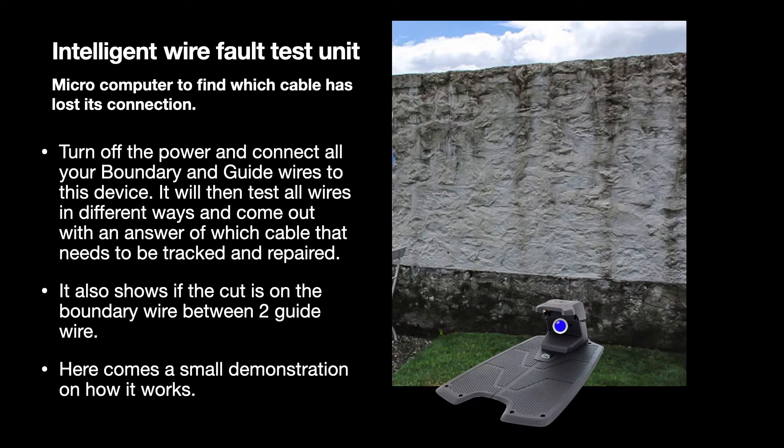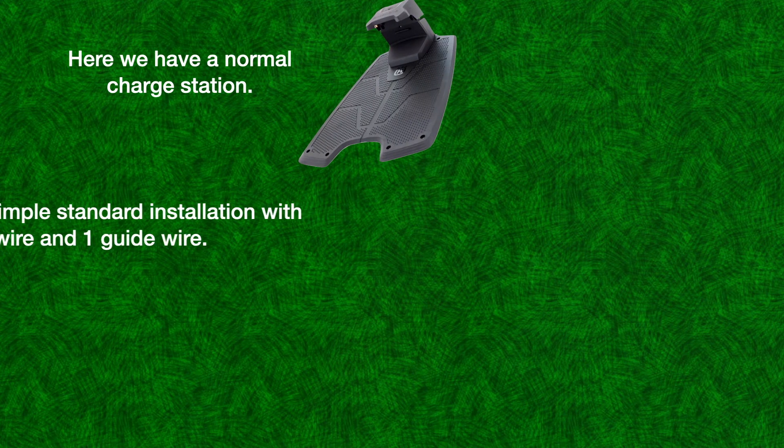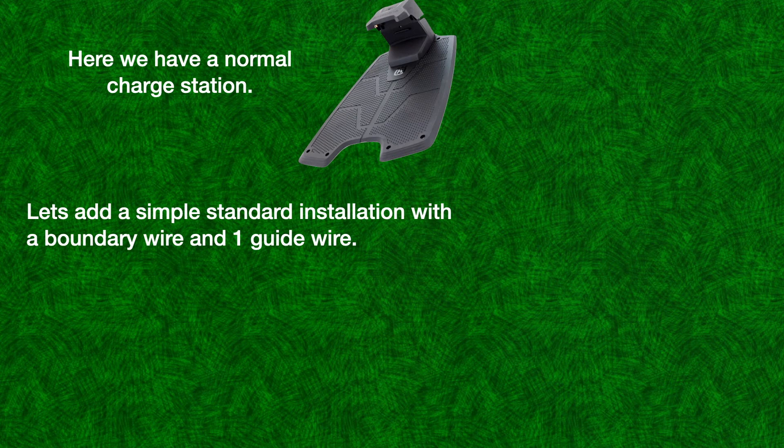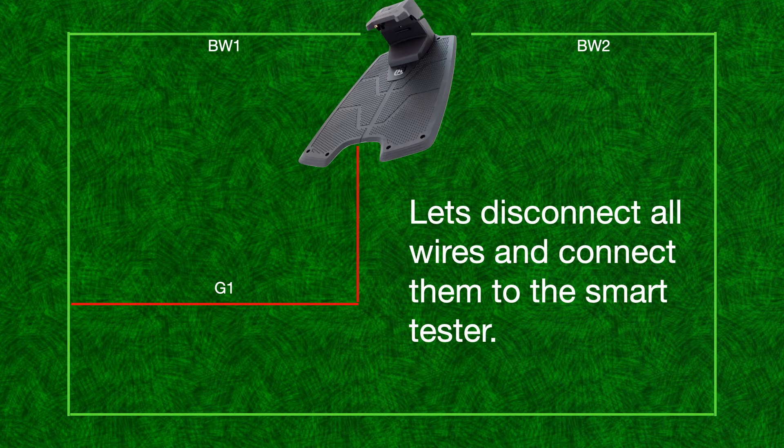Here comes a small demonstration on how it works. Here we have a normal charge station. Let's add a simple standard installation with a boundary wire and one guide wire. Let's disconnect all wires and connect them to the smart tester.